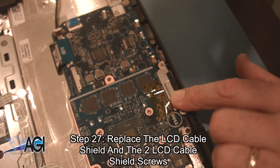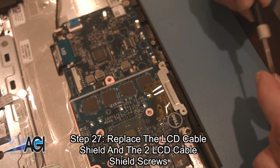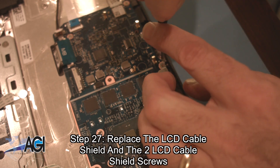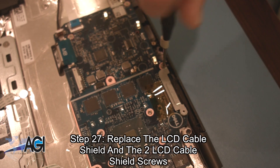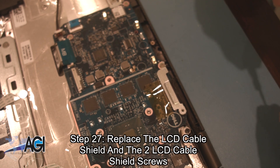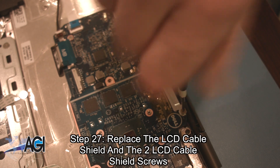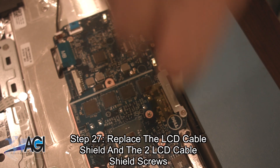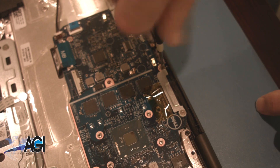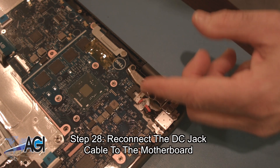Now, you will replace the LCD cable shield and the two LCD cable shield screws. Next, you will reconnect the DC jack cable to the motherboard.